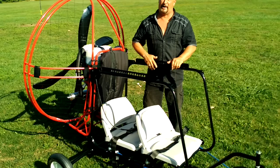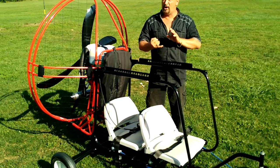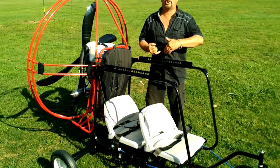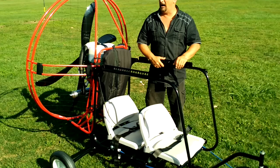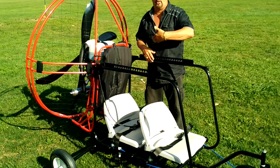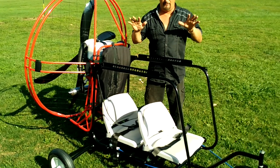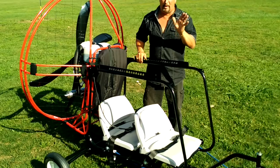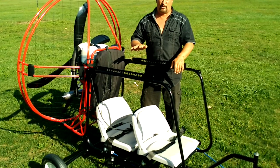We try to keep you from spending money here at Flight Junkies. One way we do that is we offer — and have always offered — unlimited free training. Most guys charge $2,500 just for their initial training, and later on when you want to learn tandem or trike or anything else, they charge you more. We don't believe money should ever be a hindrance to getting good training. So if you get equipment from us, that's all you pay for, and you get unlimited training for life.